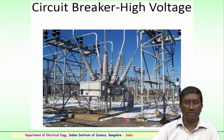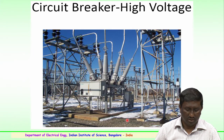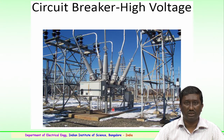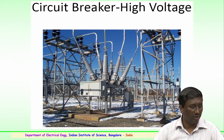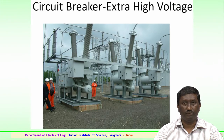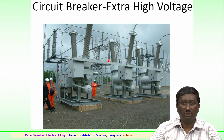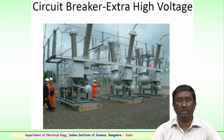A typical example of a high voltage or extra high voltage circuit breaker is shown here. It must perform various functions as mentioned — making and breaking the circuit whenever required. This is a typical example of an extra high voltage circuit breaker employed for very high voltage or ultra high voltage levels.